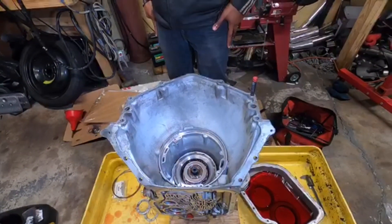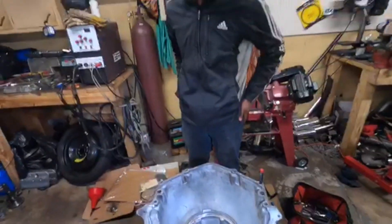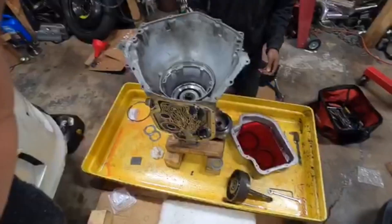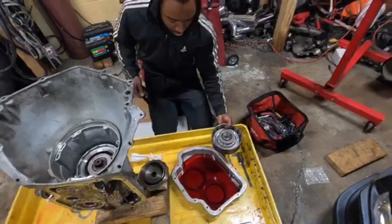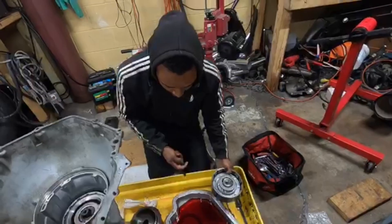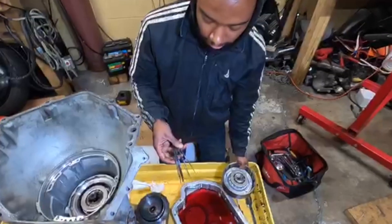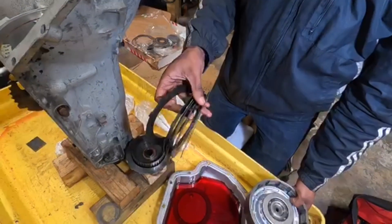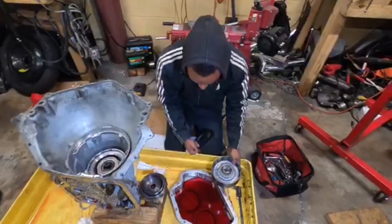That was the direct drum done. We still have the forward drum to do, and the valve body to put on. We're on our third clutch pack now, going on to the forward hub. Follow the same rules as the previous two — alternate between clutches and steels. Stock comes with five clutches and steels; the Alto power pack comes with six for this forward hub.